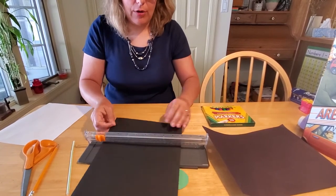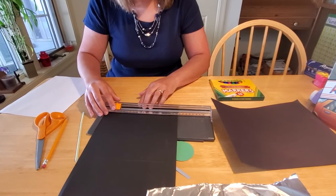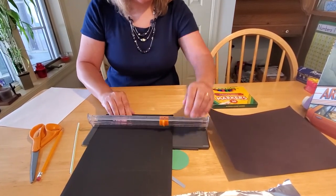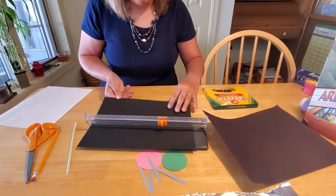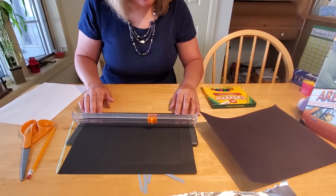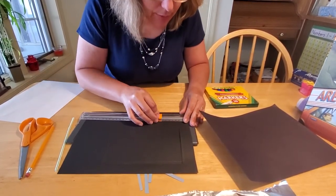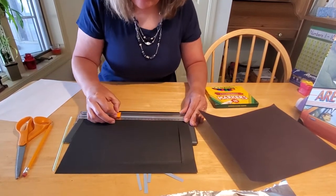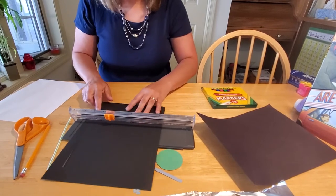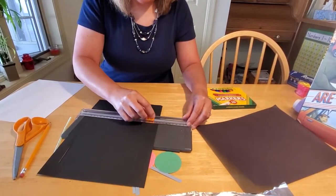We'll come down and make another cut. This time you want to go right to the edge that you previously cut, and rotate the paper again. We'll come over here and cut again, all the way up to the mark on that side. And one last time, we go here, like so.